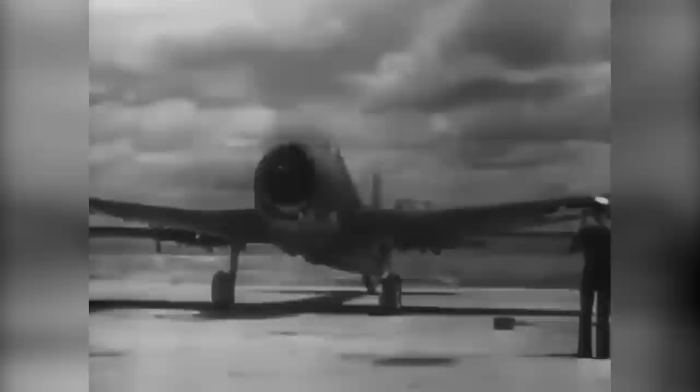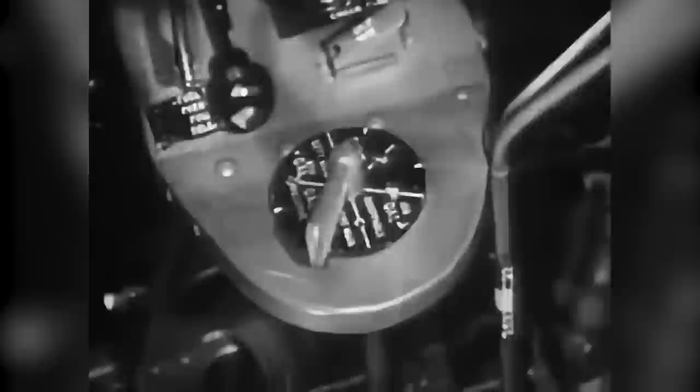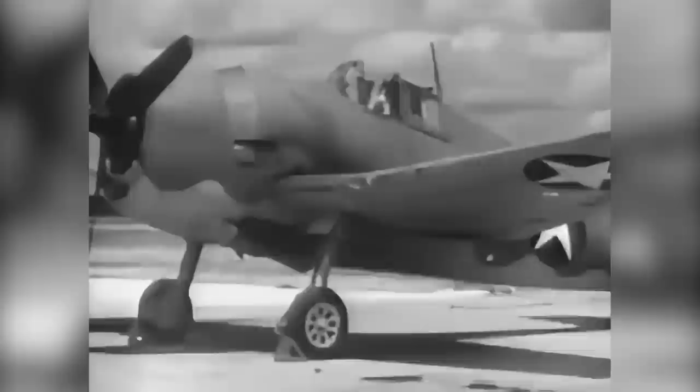As soon as you have wheeled into your parking spot, the plane captain will give you the signal to cut the engine. Advance throttle to give about 1,200 RPM for 30 seconds, then move the mixture control lever into idle cutoff. As soon as the prop stops rotating, cut your switch and wait for the plane captain to call out 'all clear,' then call out to the plane captain 'switch off.' Finally, shut off the fuel valve, turn the battery switch to off, and cut all other operating switches before leaving the airplane.